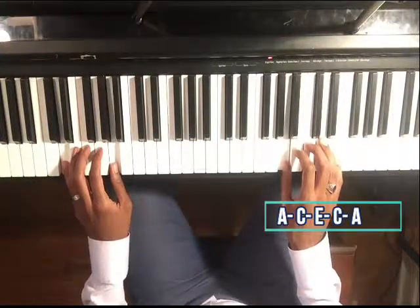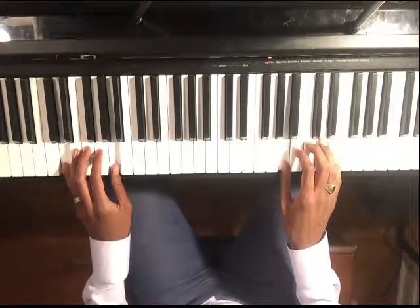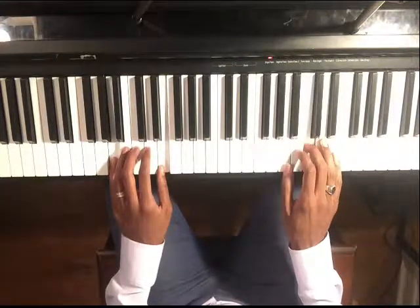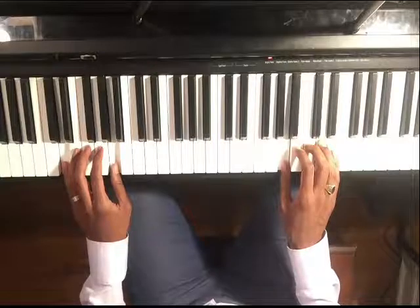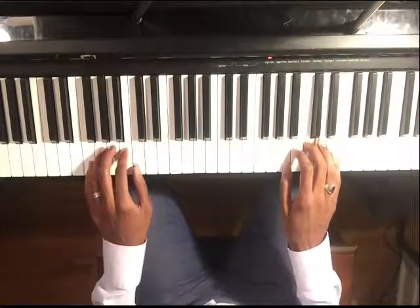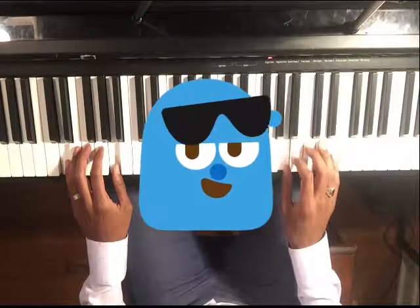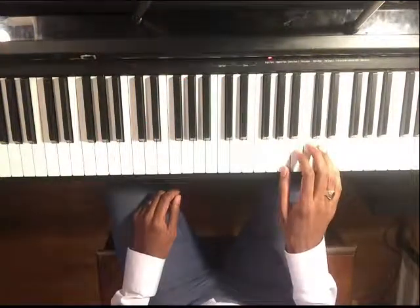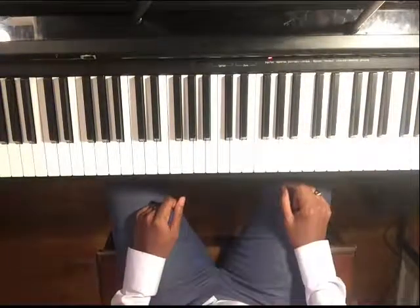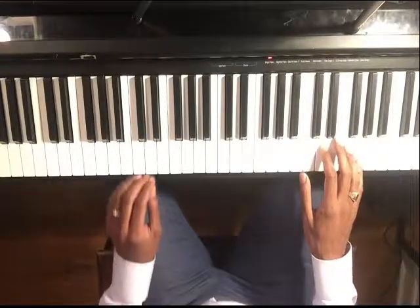If you want to even pretend that you're the guest rap artist on this track, you can play it and go A, B, E, A. Just kidding — just having a little fun! So now we have three of the seven notes that we can use.